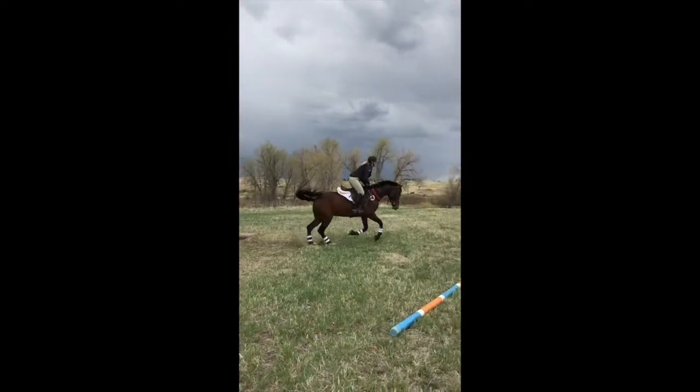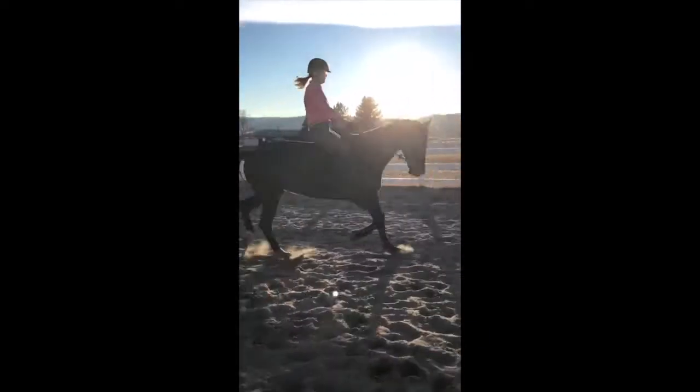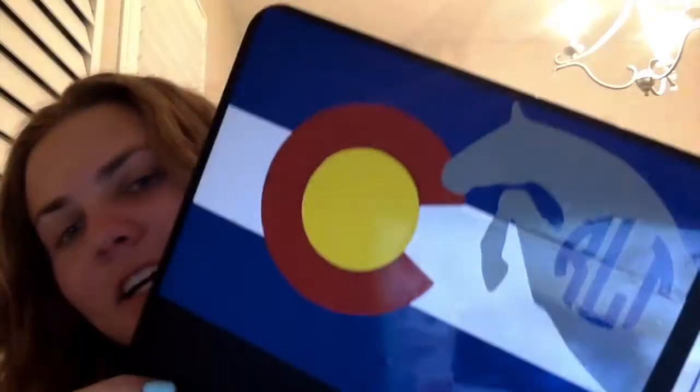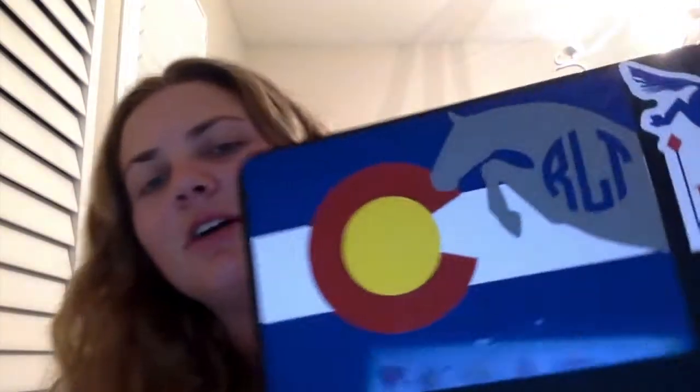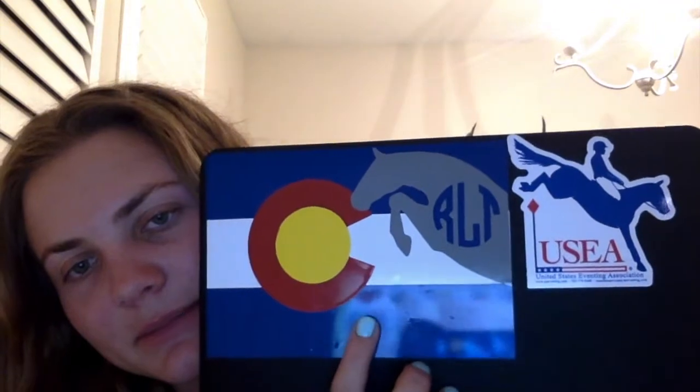Once it's all pushed on, you take the top clear piece off — I finished it and it looks so good! I also got the USDA sticker on it because you've got to represent. Look how good this Colorado flag turned out with my monogram — I messed up a little and there are a couple of air bubbles, but I got my monogram with the jumping pony and the Colorado flag and I'm super excited.